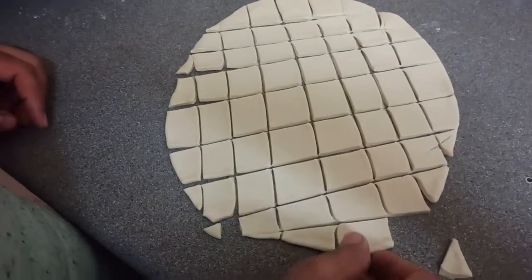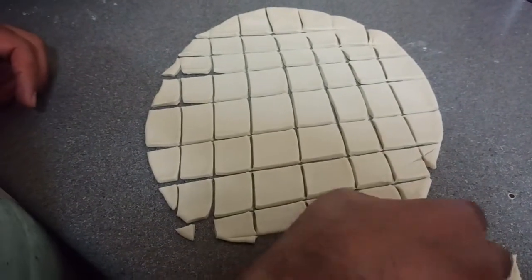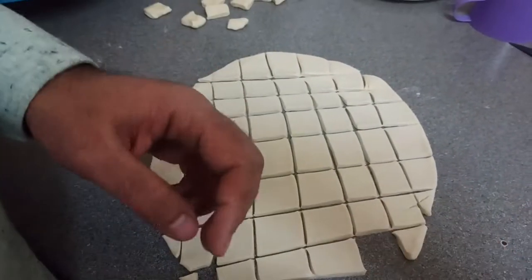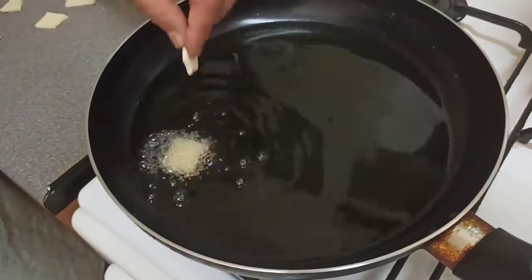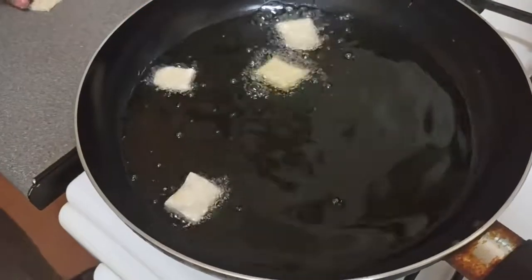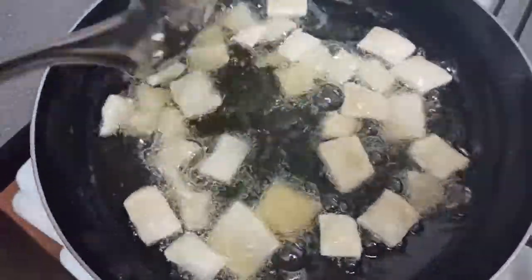Guys, our little pieces of popperies are ready. So we are going to deep fry these. I'll just lift all these and we'll deep fry these little pieces of poppery we made.